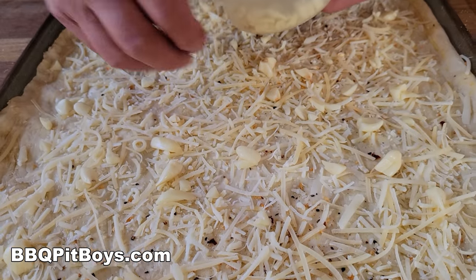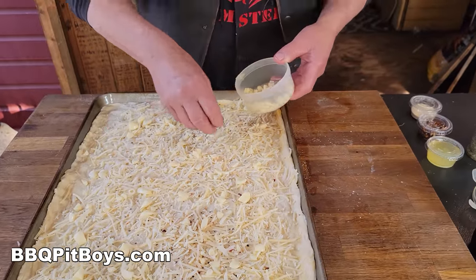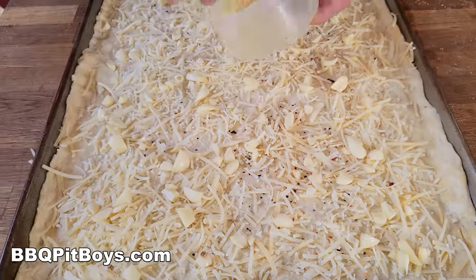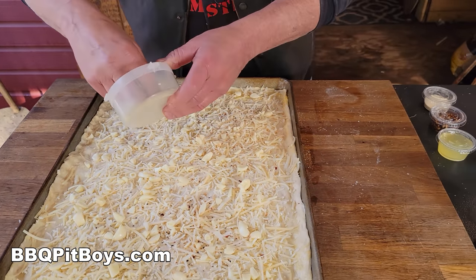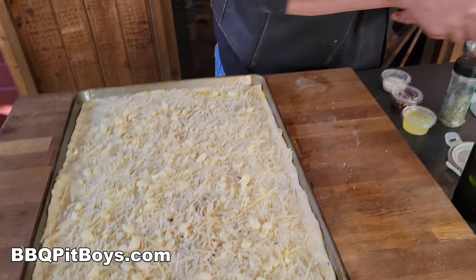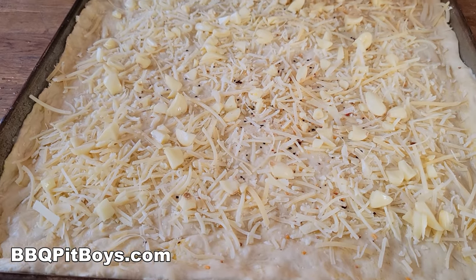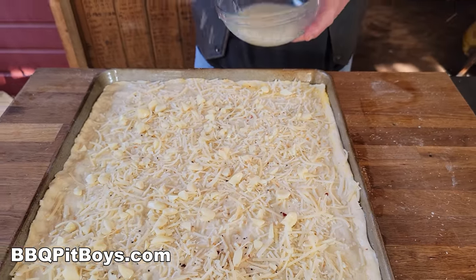Gotta have the garlic — the garlic goes hand in hand with the clam. Now, a little bit of clam juice off those fresh clams — spritz it on there. If your pizza guy is not doing it this way, splashing on some clam juice, well, he's just not making his clam pizza right, is he? It's like the blessing — throw a little bit of that miracle water on your face.